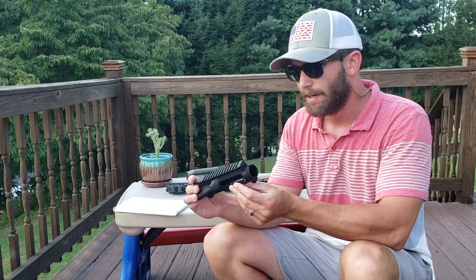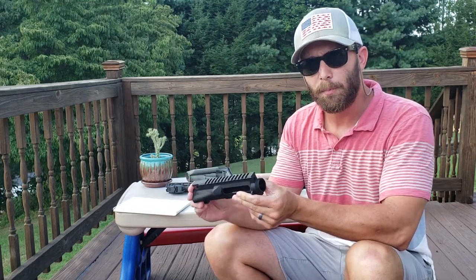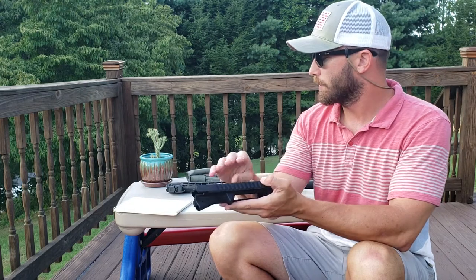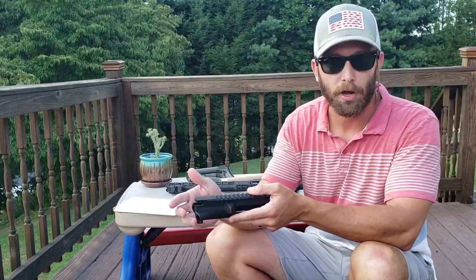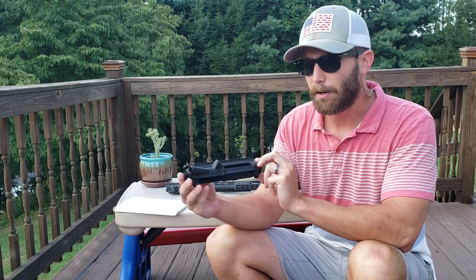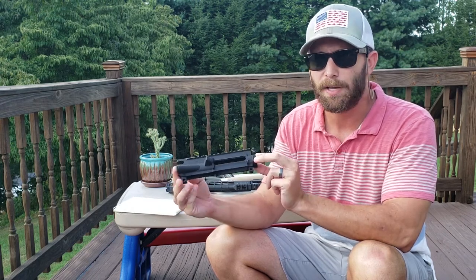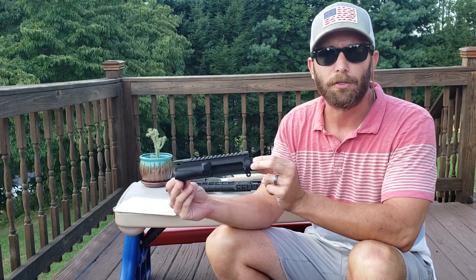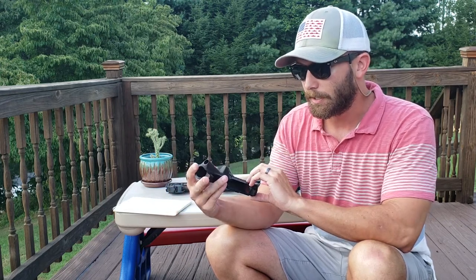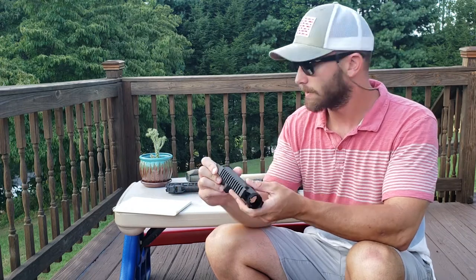The main difference in price: on Primary Arms, the KAK retails for $80 whereas the Aero Precision retails for $64 typically. I caught this one on sale — I got it for $34, and after shipping it came out to just under $39 from Primary Arms. That was a very good deal. The finish is slightly better on the Aero Precision, but I'm pretty happy with it.